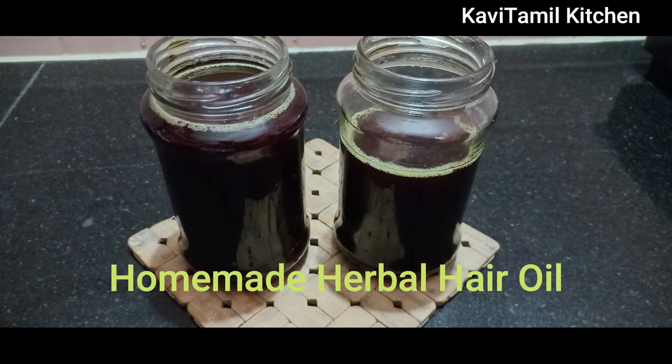Hello friends, welcome to Kavithamal kitchen. Let's see how this is in the description box.